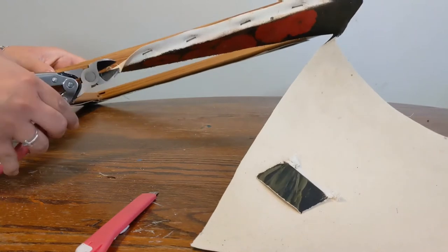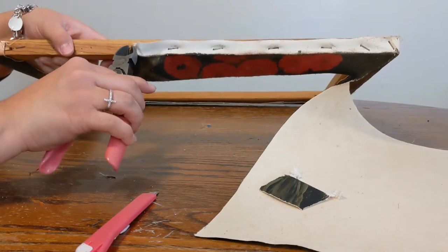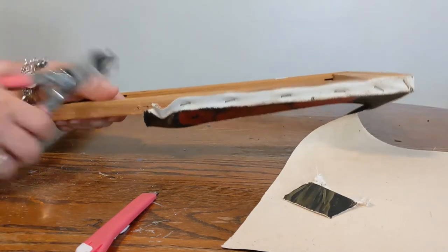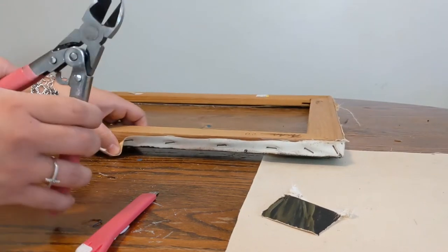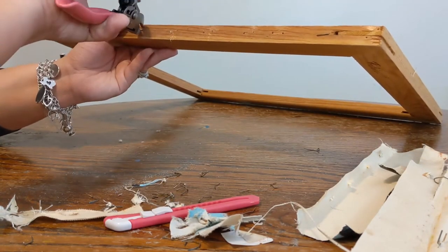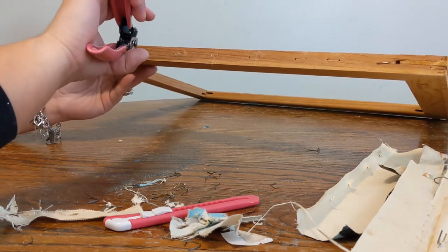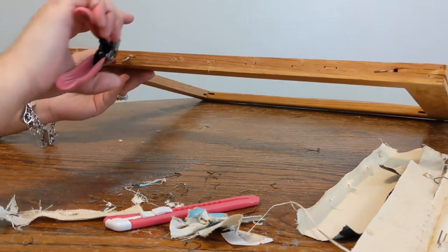I got tired of standing and being hunched over trying to remove this, so I'm sitting down and taking my time. Once I'm done removing all the staples from all around the frame, I want to make sure I'm careful when handling this so I don't get any splinters on my hand. I also look around it and brush off any excess canvas or residue that could get caught on the frame — I just want to make sure that when I paint it, it's nice and smooth.